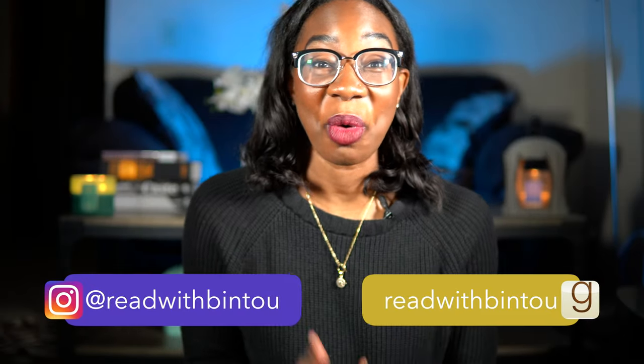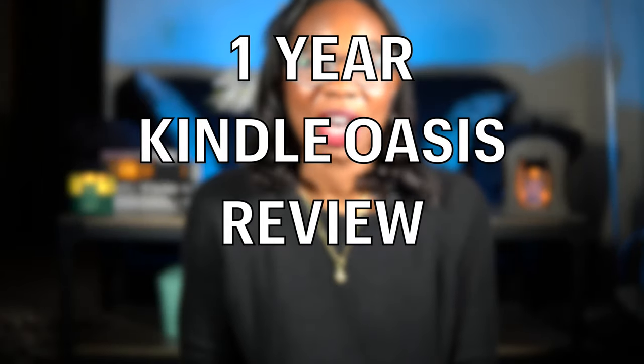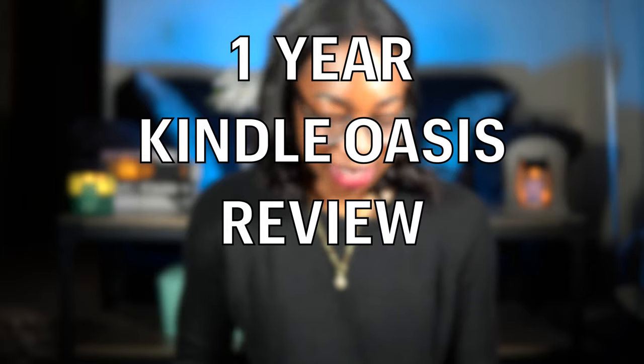Hello friends, my name is Bintu and welcome, or welcome back, to my channel. Today's video is going to be an updated one-year review of one of my most favorite electronic devices, and that is my Kindle Oasis.